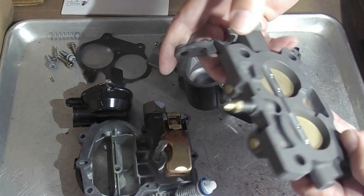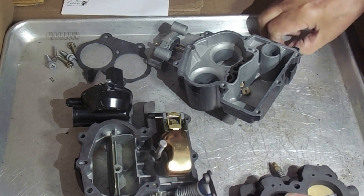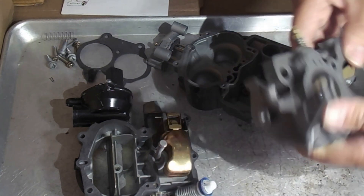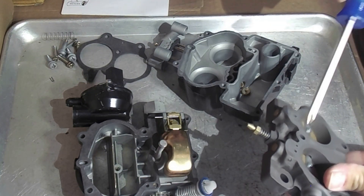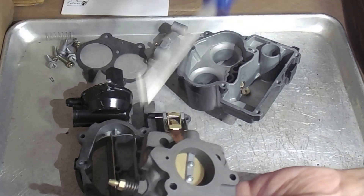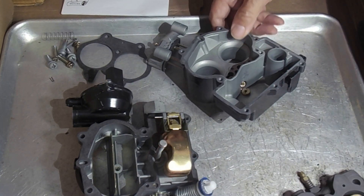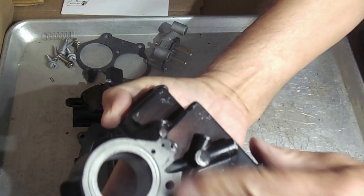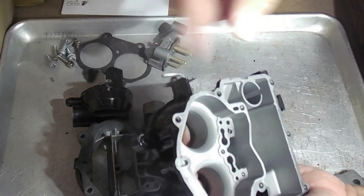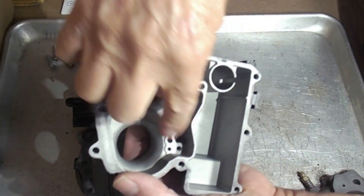If you're having a hesitation just off idle, I would check that — a lot of people miss this. The mixture feeds up through here through these holes, so you want to be sure they're clear. Blow through there, and then it comes up through here, so blow through all those holes.